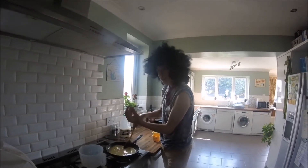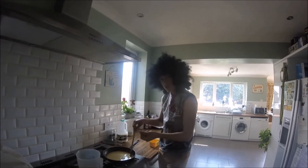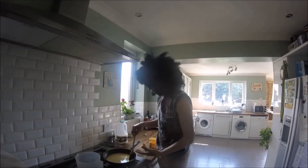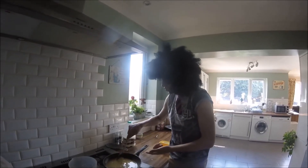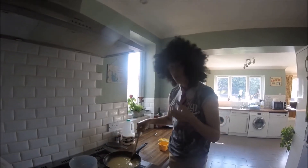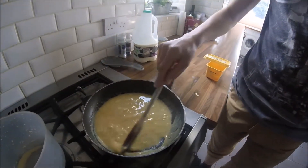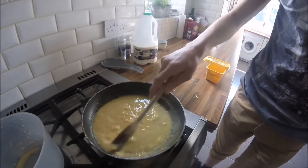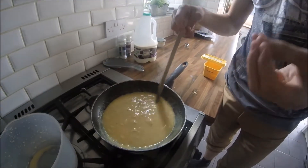Gently stir the mixture until it curls into soft ripples. As you can see, it begins to turn a bit bumpy and squishy. Take a closer look. Can you see those bumpy and squishy mixed bits? That is the egg beginning to set. Marvelous.